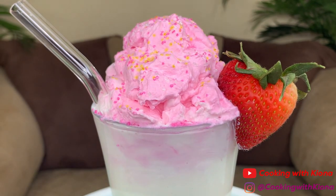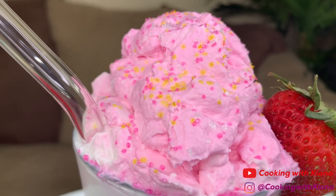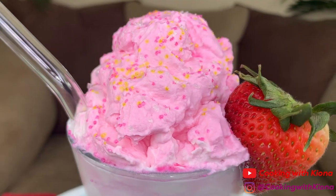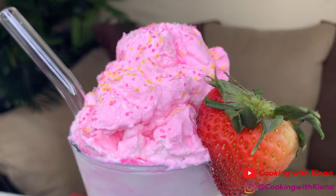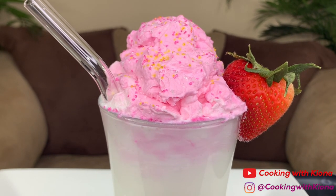And this is how it came out! It's a really quick and adorable drink. I decorated it by just adding some sprinkles and a strawberry on the side, but I think it came out really cute. The whipped strawberry is really good — I kept eating it while I was making it.